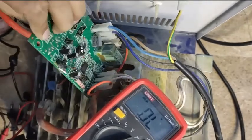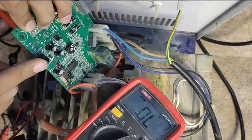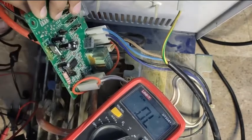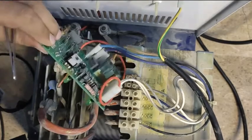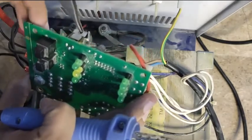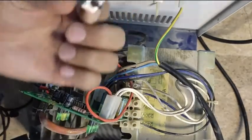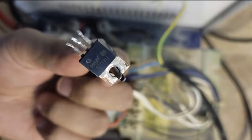I think the fault has been traced — this is the faulty transistor, which is used to switch this relay. The relay is not getting switched because this transistor is not working properly. Now let's remove this transistor. Here is the soldering iron — let's put it in. This is removed. As you can see, this is the TIP122G transistor that was removed.